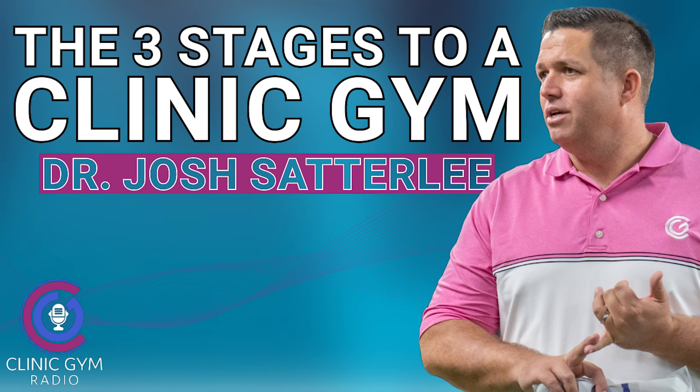Let's dive into the three phases of the Clinic Gym Hybrid. We've had some previous conversations about who's the perfect person to hire, and what's the model. Number one, the first phase is what I call the exercise phase — this is where you make sure that every single one of your patients has exercise as an integral part of their care plan. Phase number two is hiring and using a trainer — the trainer as CA. Phase three is the fitness or membership phase.